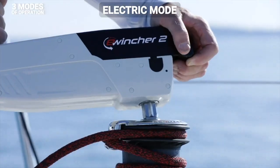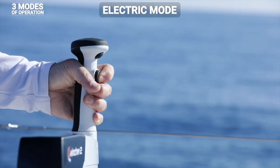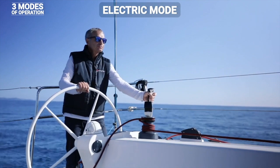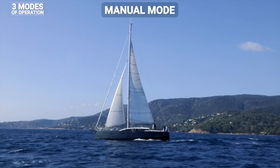The electric mode for effortless winching. You lock the handle onto the winch, choose the ideal position, and activate and adjust the speed of rotation by simply pressing the trigger. You only have to hold it — E-Wincher works for you, using both Speed 1 and Speed 2.